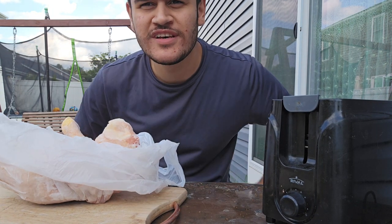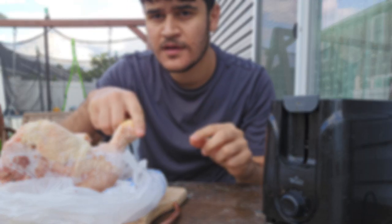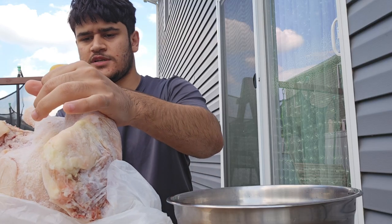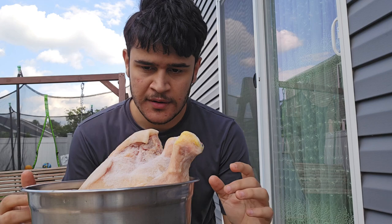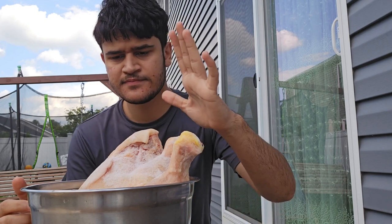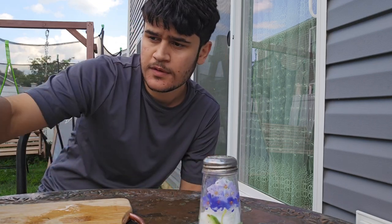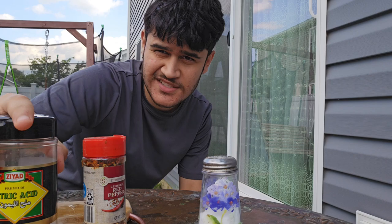I found this chicken in the freezer. This chicken was hard as a rock, so what I did was take it out of the bag, put some water, put it in there, and while we were waiting I thought of getting my seasonings ready. What I got for my ingredients is salt, red pepper, and citric acid. What can I say, I like my chicken a little sour.